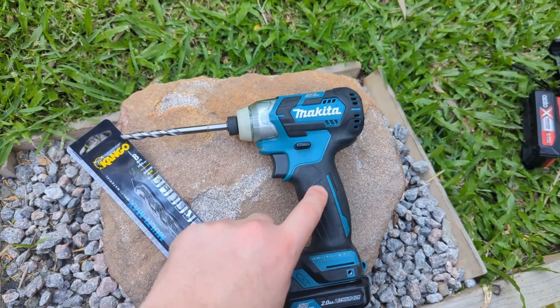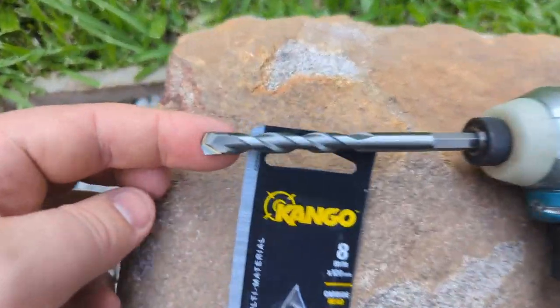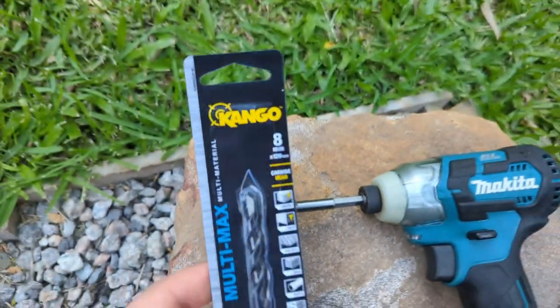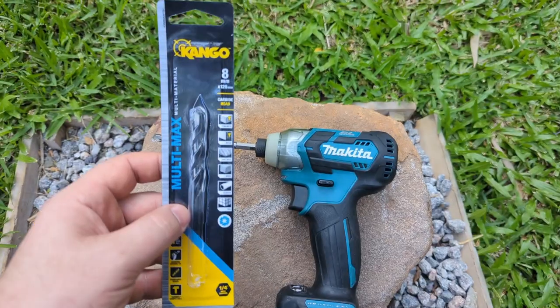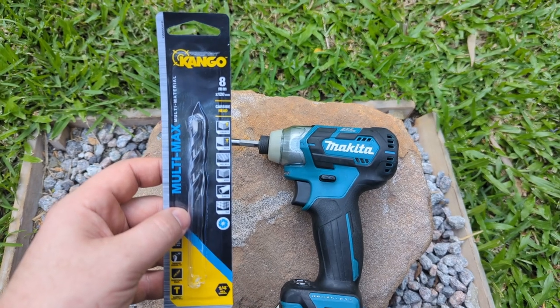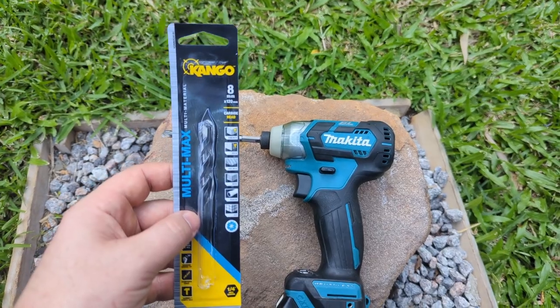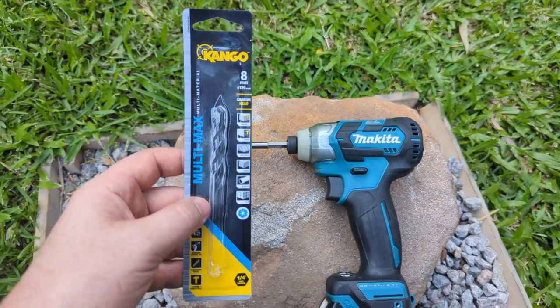I've got my little 12-volt impact, and that's one of these drill bits. It's sort of a sharp carbide bit. It says it can pretty much drill through anything, but I don't know if with concrete or maybe sandstone you need hammer action or just turning will do. So anyway, let's see if it'll work.